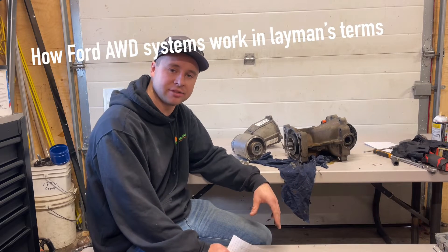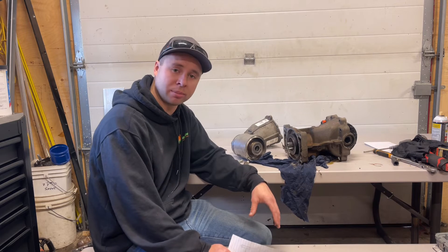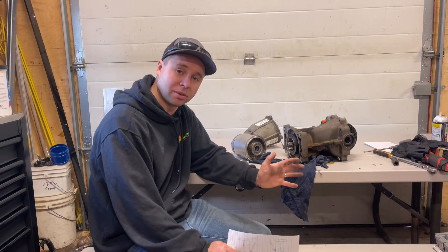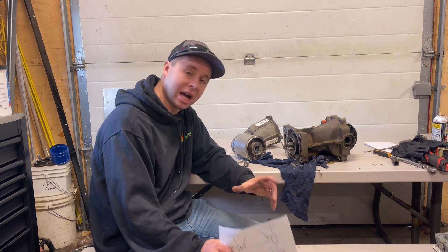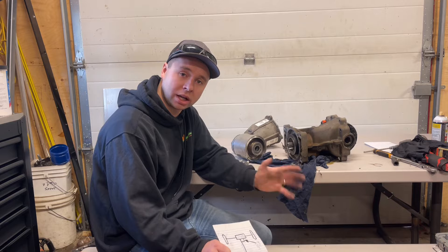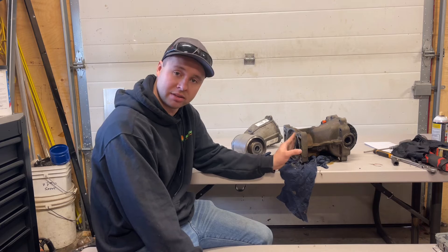Hey everyone, my name is Josh and this is Schneids 15. This is my carnage from our Ford Edge. I thought I'd make a little video on how all-wheel drive systems work in Ford vehicles because I had a lot of problems finding a video on somebody explaining the system. I want to go through it quickly and just do a very brief job on how the system works in layman's terms, what to look for for diagnosis, and overall just how the system works.